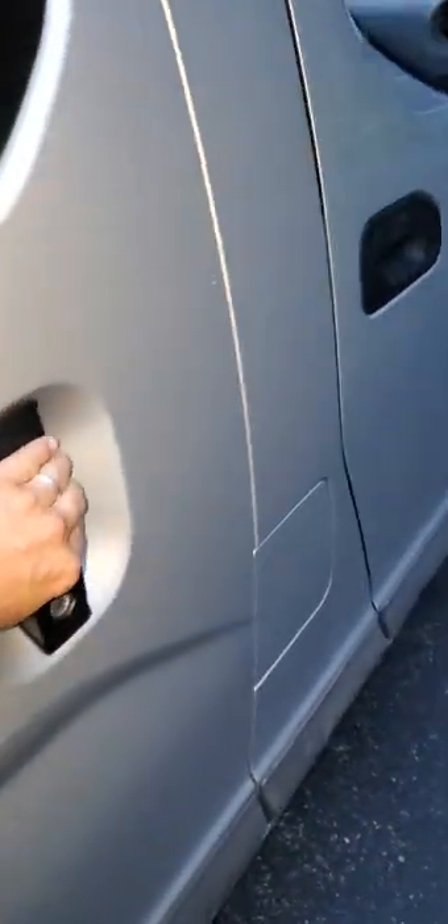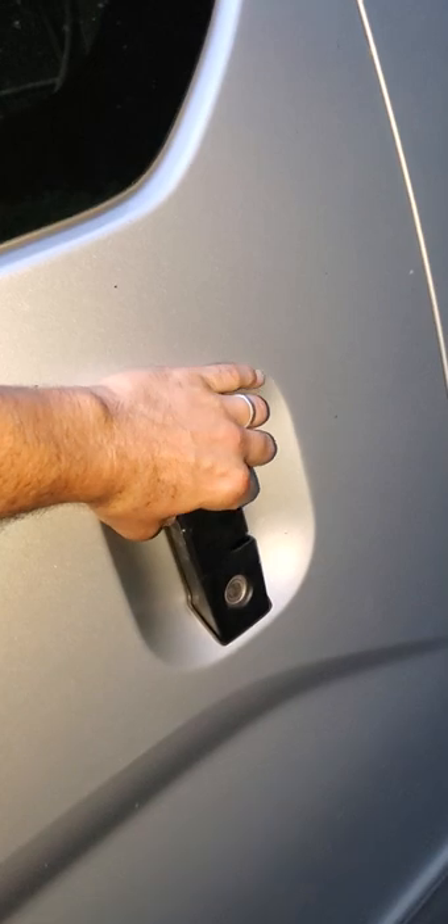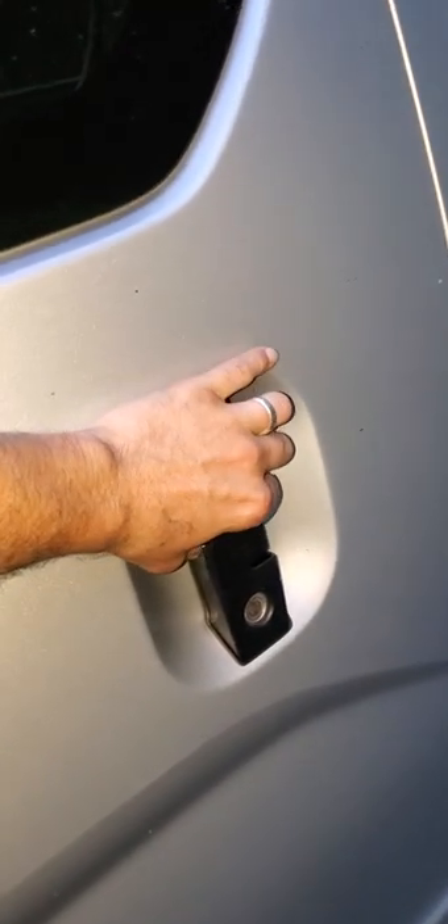This is for a Nissan NV200 — I believe a 2017 model — for the sliding doors. If you squeeze all the way and the doors won't open, that's because of this mechanism in here.